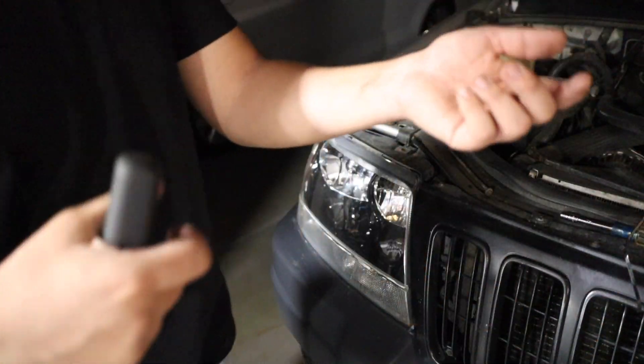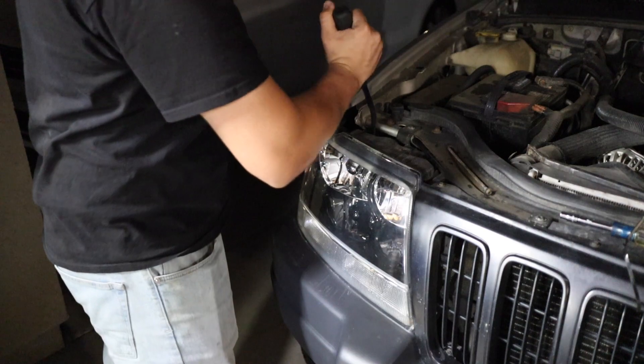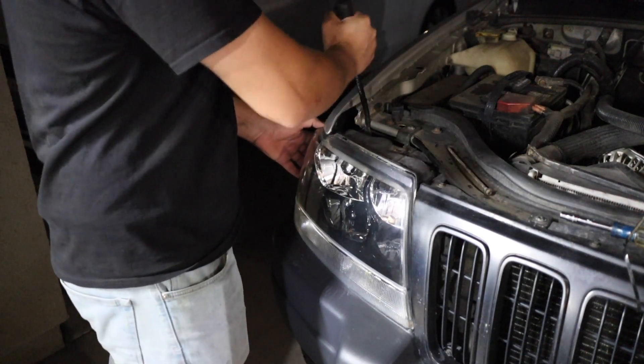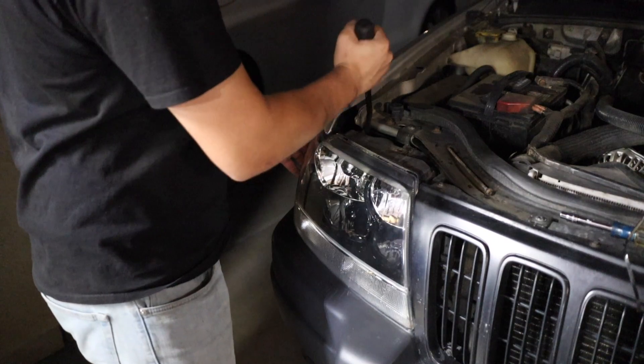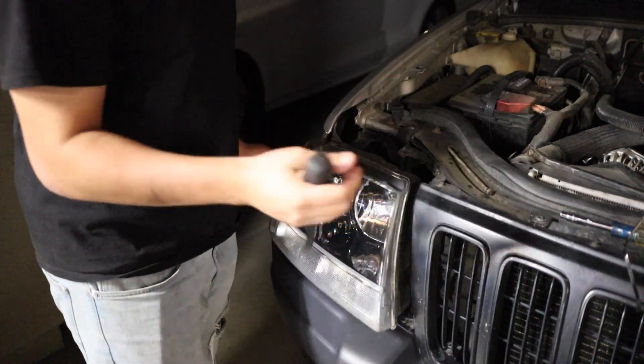Boosted is making fun of me because I just pulled on the headlight. He's saying to use one of these pry tools and pull it off — he's a big guy. So if you don't have enough strength you can use one of these, stick it in there and pop it off.